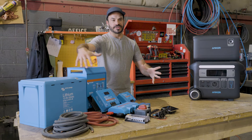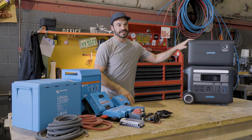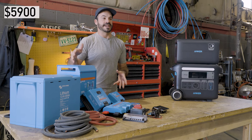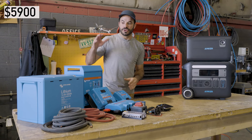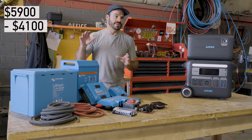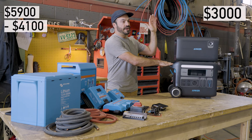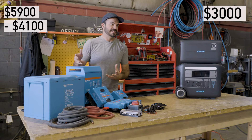Clearly, if we're comparing just physical size, we have a definite winner in the Anker Solex F2000. And when looking at the price to create a system with the same warranty and features, you're looking at spending $5,900 for all Victron components. If you go with a cheaper battery, you can drop that price to about $4,100. But compare that to the Solex F2000 with the expansion battery, which retails for $3,000 — it's a no-brainer that you could save up to $2,000 simply by choosing the Solex F2000 over a component-based system.